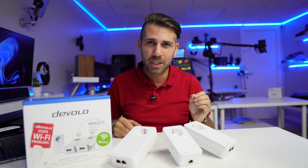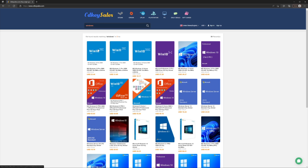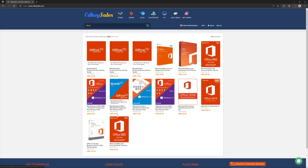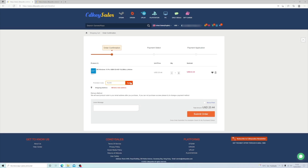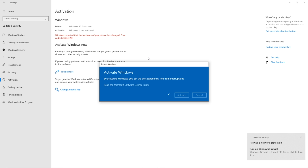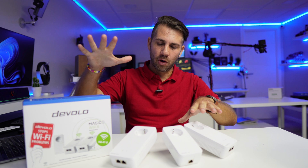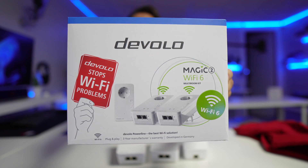If you also need to renew your Windows 10 key, Windows 11 key, or even Office 2021, don't forget to check out the link in the video description for CDK Sales, where you'll find budget keys for Windows 10, 11, or Office. We have tested the platform, purchased, and activated successfully without any issues whatsoever.